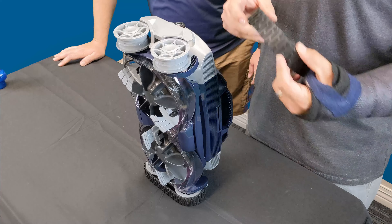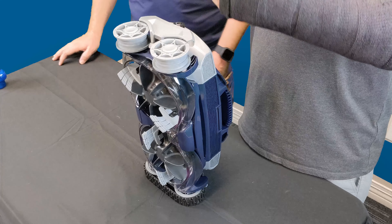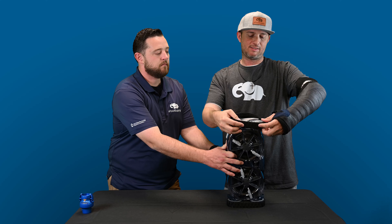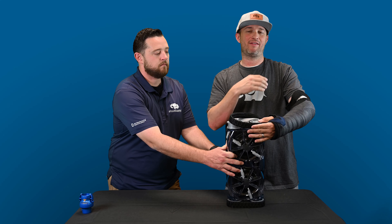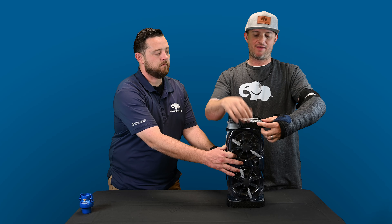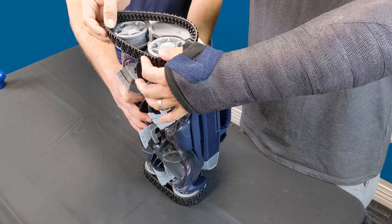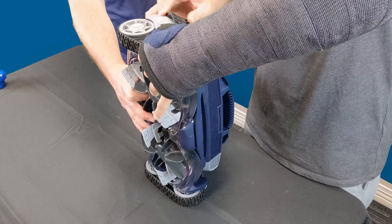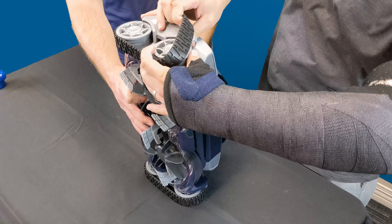Now, putting them back on. We have brand new ones — you're just going to put it over one tire in its spot. These are a little more difficult than the MX-8 because they are so big; you have to get them right in their spot. The MX-8 had a little bit of give. So I'm going to put it over the big wheel, and now over the other big wheel, then stretch it completely around.